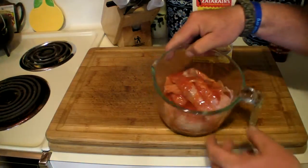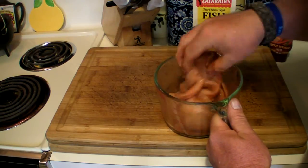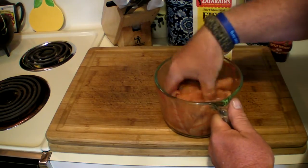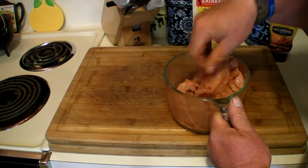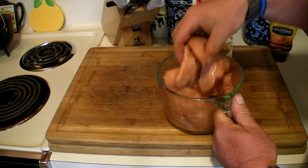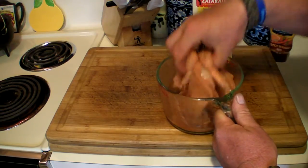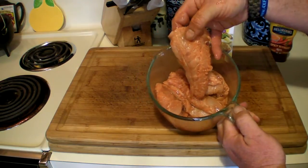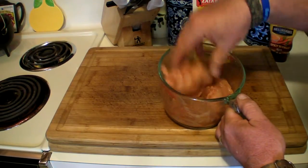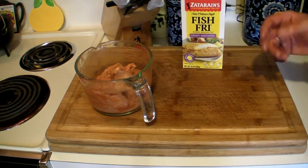All right, you got them in there — just spin them all around, make sure all sides get the hot sauce on them. By the way, this technique was showed to me by Billy Lanza from New Iberia. And Alex Ortiz — thanks, man, for the heads up on what to cook. Appreciate it. So there they are — just fish, Louisiana Gold hot sauce. This really gives a good flavor and it helps the fish fry adhere to the meat.